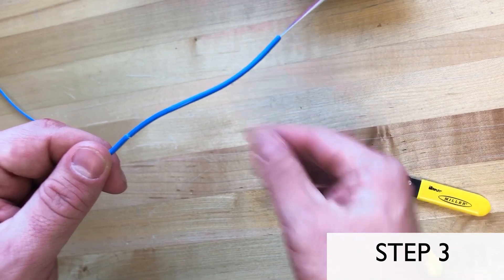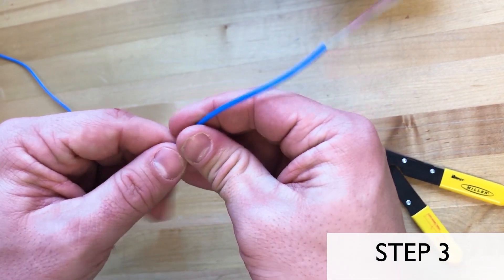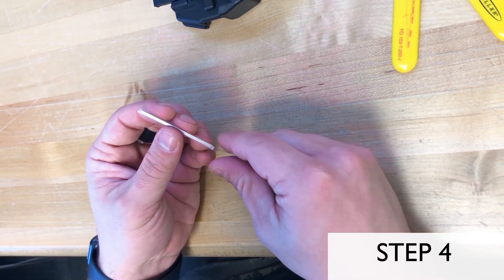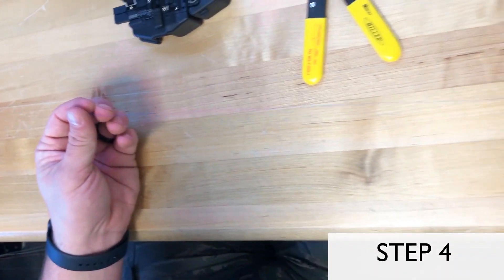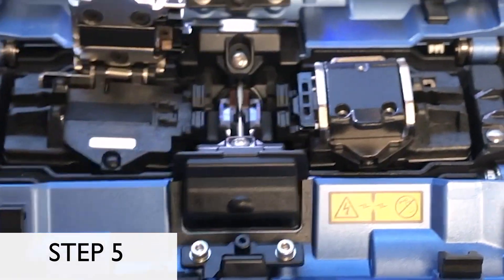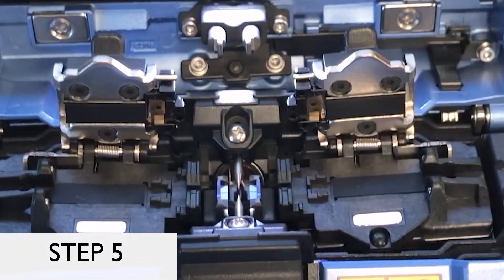Step 3: Begin the wire prep by stripping the necessary cable jacketing to reveal the individual strands of fiber you wish to terminate. Step 4: Slide one heat shrink tube on one of the fibers that you are fusing. Step 5: Before prepping your fibers, open the wire clamps in the fusion splicer. The fibers being fused will be held by these clamps during the fusing process.